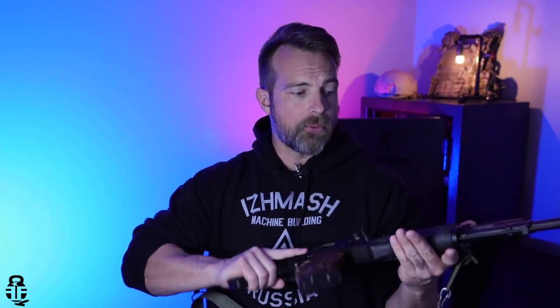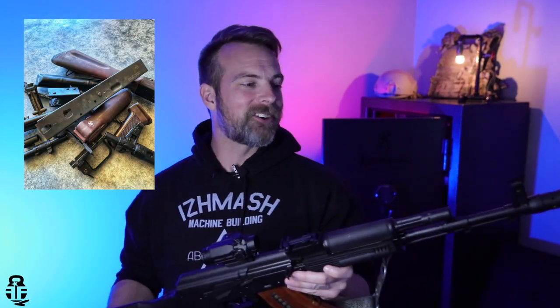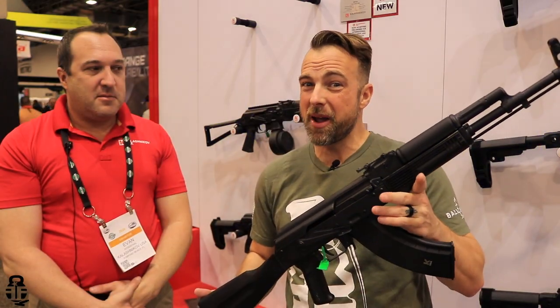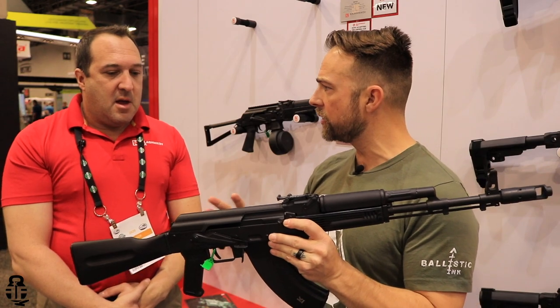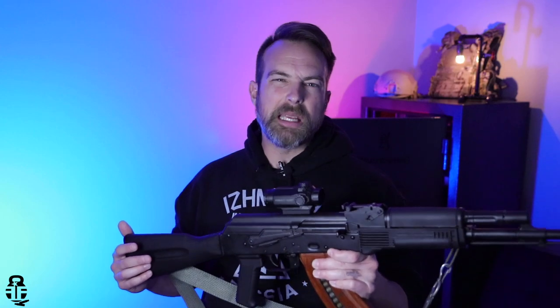I've really enjoyed this rifle, and realistically it's one of my new favorite AKs. I've got some other AK stuff coming up here in the future, and I'm going to be taking a trip to Arizona. So that really kind of covers it as far as the overview, the likes and dislikes about this. In comparison to this rifle and the KUSA — I haven't shot the KUSA, but I know it's going to do very well in comparison. The only big difference between the two is that this is going to come in about $100 cheaper.